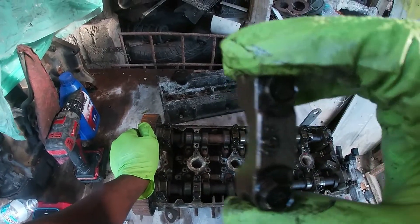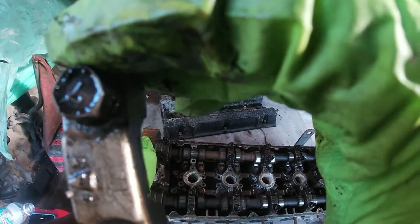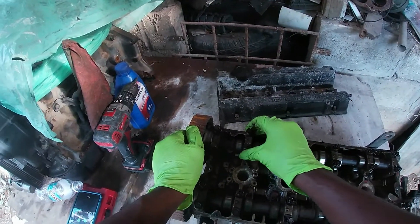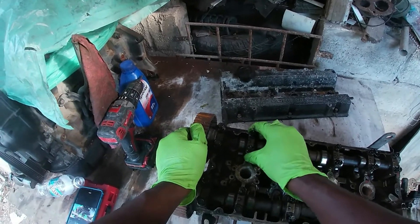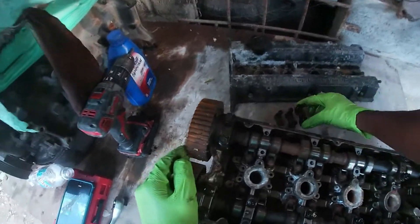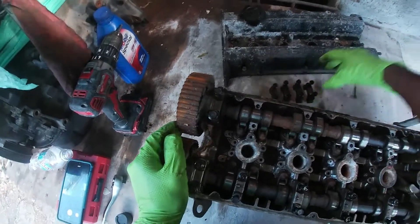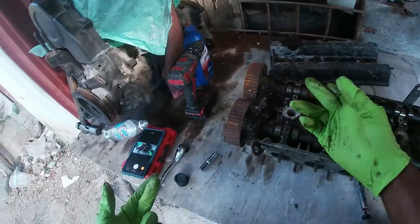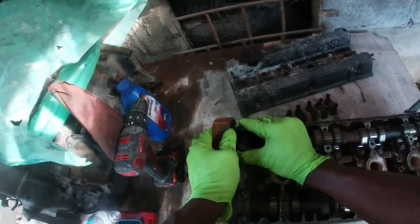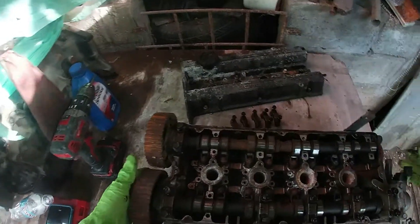You see this one marked I2 — so this came off of this journal. You always make sure you put them back exactly where they came from. You don't want to be putting them somewhere they're not supposed to be, because clearances and that kind of thing will be different for all of them. So put it back there. Now this is the exhaust side.